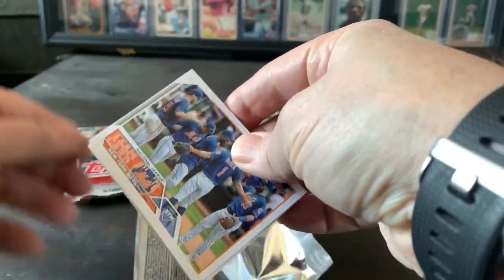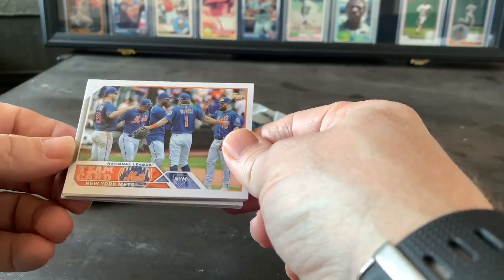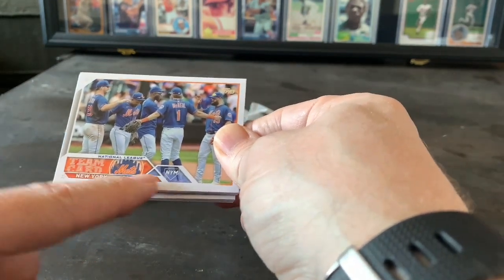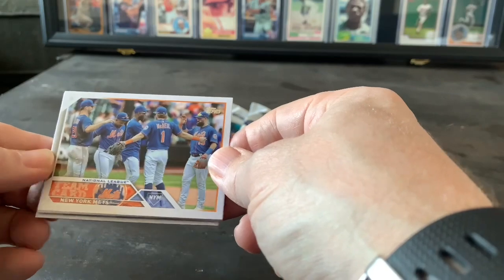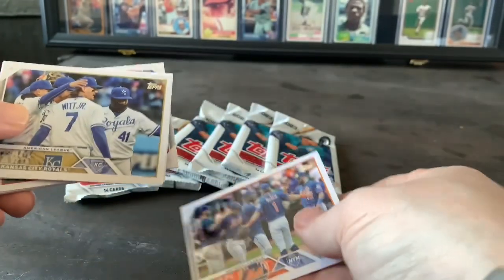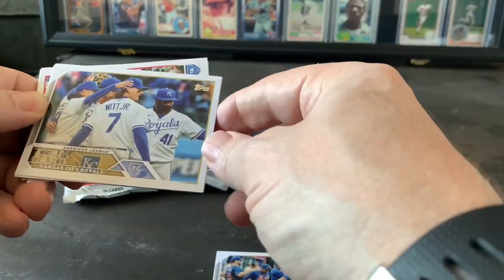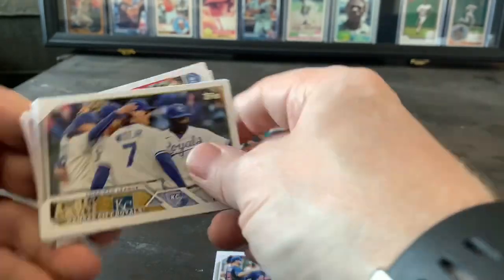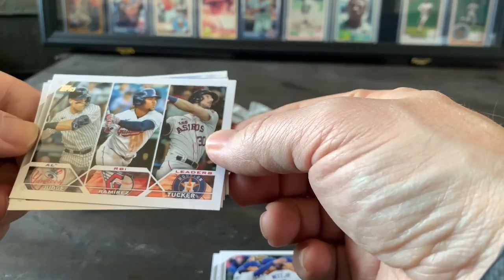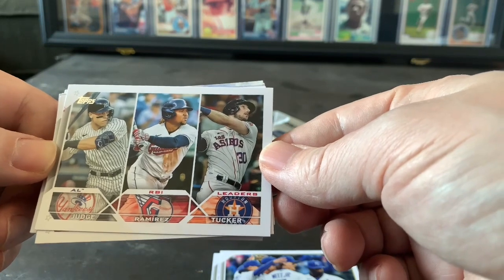Let's take a look at the design here. This is the Astros — actually this is a Mets team card, so we got the Mets logo down at the bottom. I don't know what the player's card will look like but that looks pretty neat. We got another sideways card — this would be the Royals team card. And this looks like AL RBI leaders: Aaron Judge, Jose Ramirez, and Tucker.